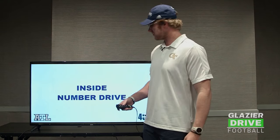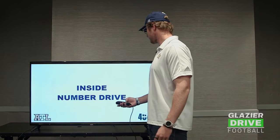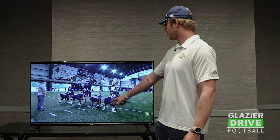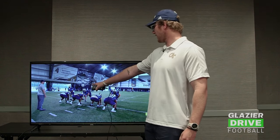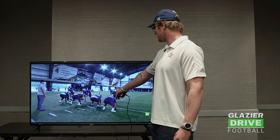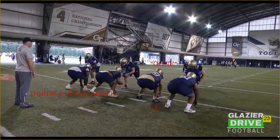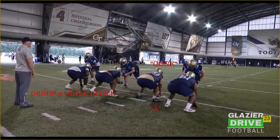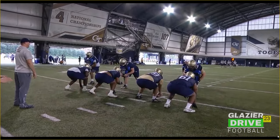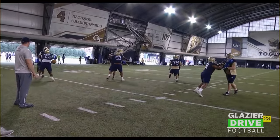From there we'll work inside number drive blocks, which are on the front side of inside zone. The left tackle and the left guard have man on inside number drive blocks. Backside, we're working a B block — we got a tight two-eye on the guard, so the center is going to be making a gong call. Good inside footwork by the left guard and the left tackle. Hands inside, playing with good pad level, running off the ball.